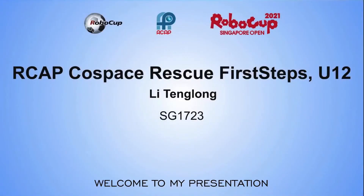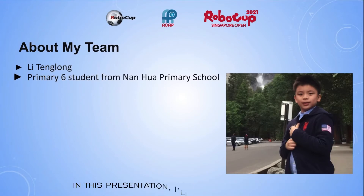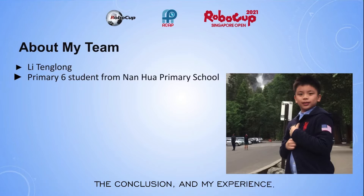Welcome to my presentation. I am Li Teng Long, a Primary 6 student from Nanhua Primary School. In this presentation, I will share with you a summary of the challenge, three strategies I used for the competition, how I debug, the conclusion, and my experience.